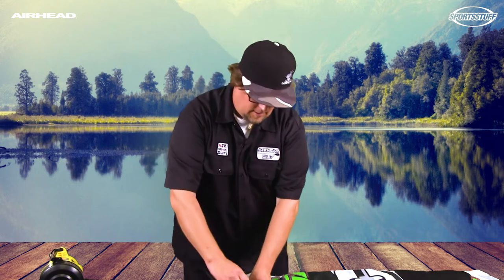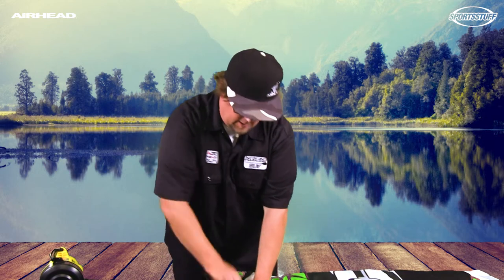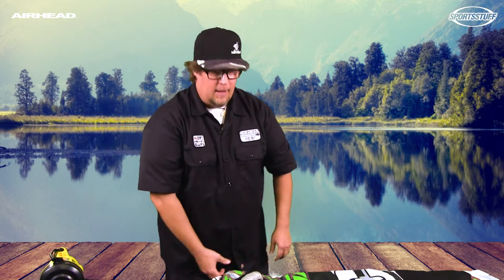Once it's all deflated, you're all set to fold it up. Please make sure the tube is nice and dry before you deflate — that will allow your tube to last longer. Close the valve and then fold it up.